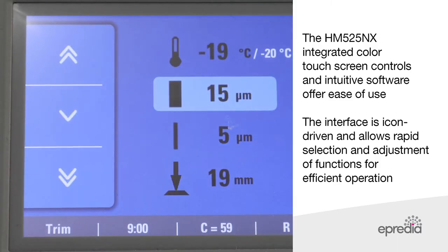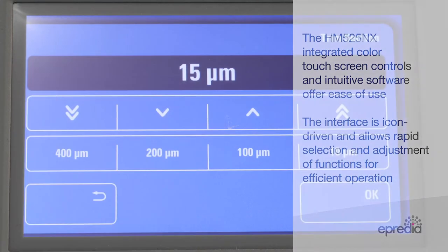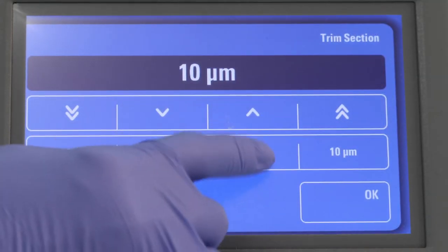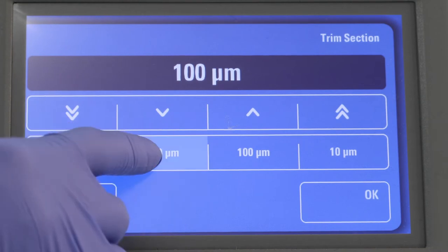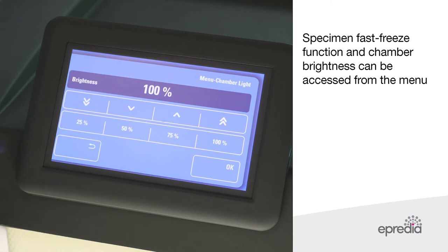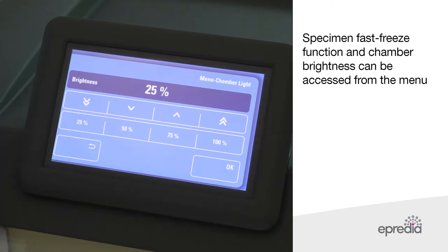The HM525NX integrated colour touchscreen controls and intuitive software offer ease of use. The interface is icon-driven and allows rapid selection and adjustment of functions for efficient operation. Specimen fast freeze function and chamber brightness can be adjusted from the menu.